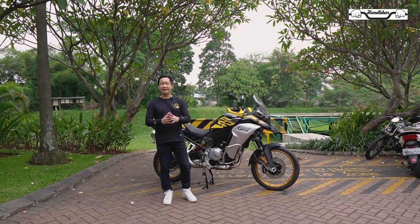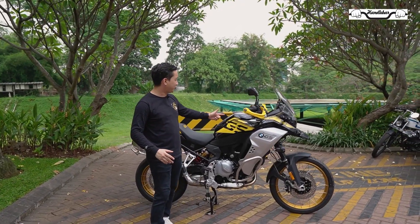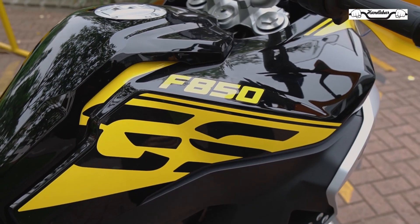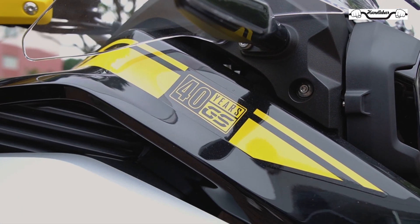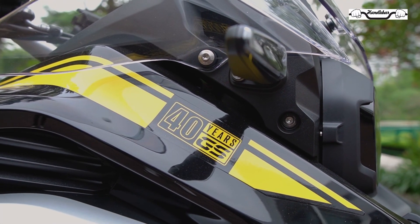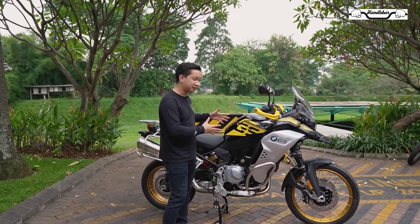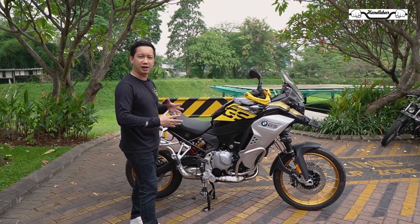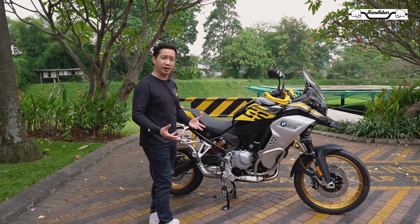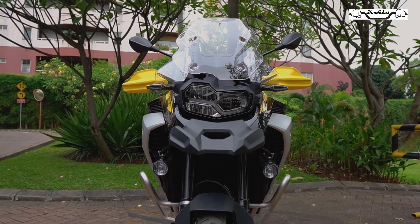Hello teman-teman Helmbars, kali ini di Helmbars kita kedatangan satu motor baru lagi, yaitu BMW F850 GS Adventure tipe 40th Anniversary. Motor ini adalah salah satu keluarga dari BMW GS yang merupakan kelas middleweight-nya. Motor ini lebih kecil daripada BMW R1250 GS dan perbedaannya adalah di mesinnya.